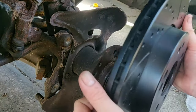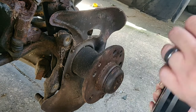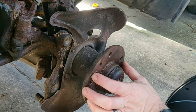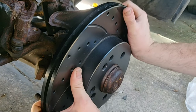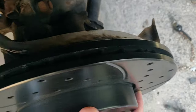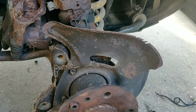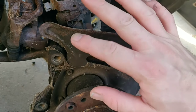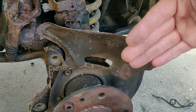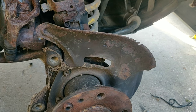I grabbed the new rotor to mock it up and see where we need to cut or bend. I believe we're just going to be able to bend the dust shield back a little bit. There are two little holes and two little things that stick out that line up. It's not going to press on because it's hitting the dust shield — it barely hits it. So I'm going to grab some pliers and bend the dust shield back. Once it's positioned correctly and the rotor slides on, I'll take a wire brush, clean everything down with brake cleaner, and install the rotors.